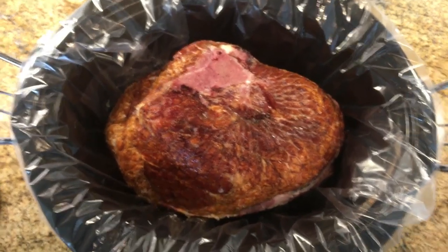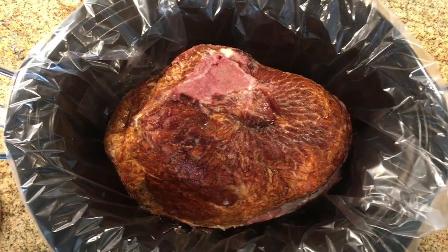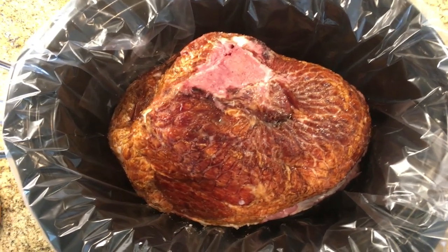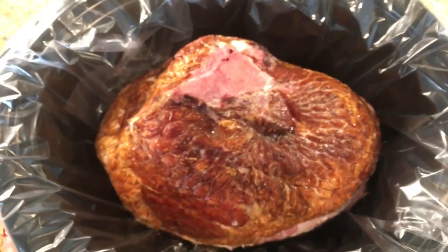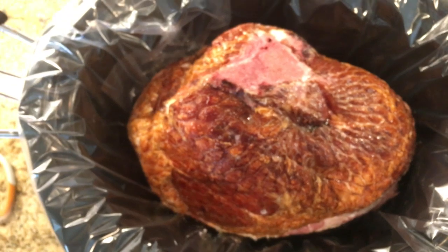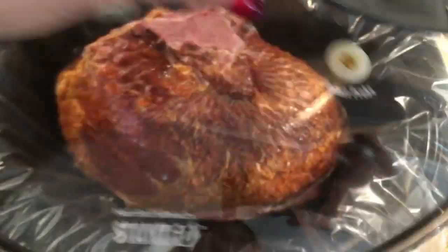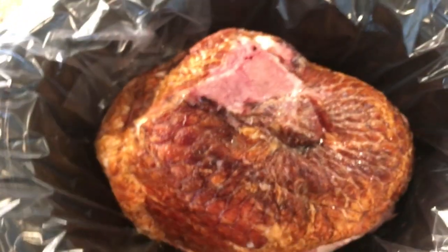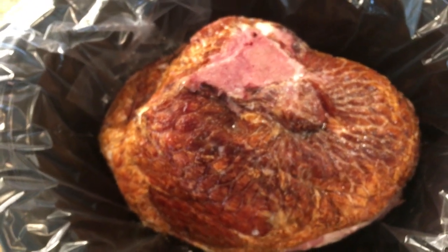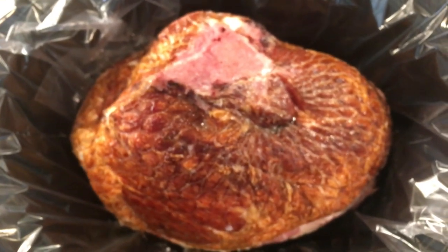Alright, so the ham is in the crock pot. I like to use liners like Reynolds liners just because it makes cleanup a lot easier. I opened the ham up and discarded the flavoring seasoning packet — you don't need it. One important tip: make sure you get the right size ham for your crock pot. I've been burned by this before where the ham was just too tall, it didn't fit, and I had to trim it down. Just eyeball it at the store and make sure you have some lid room.